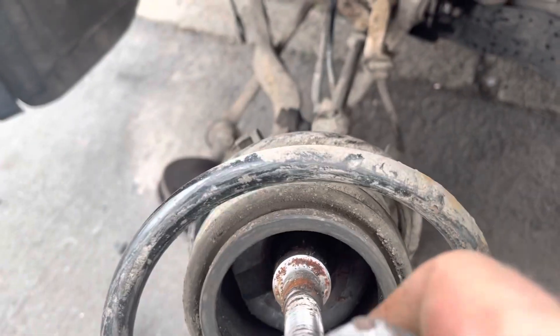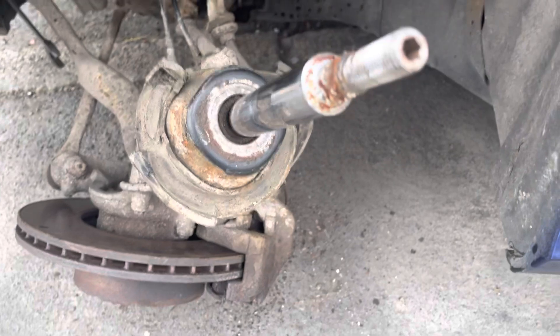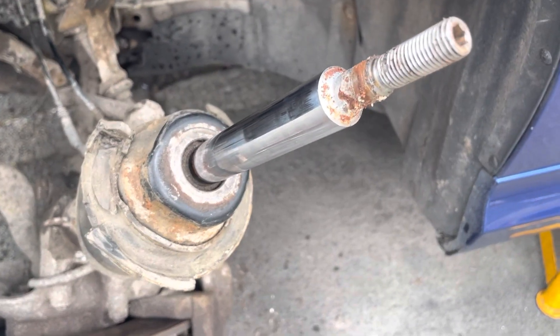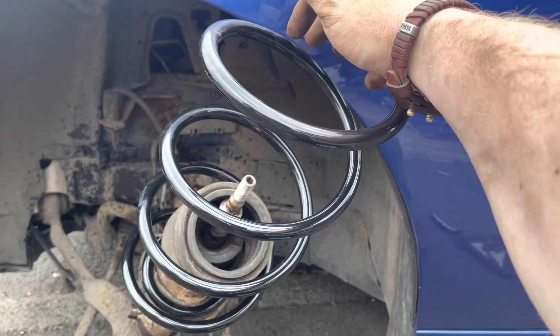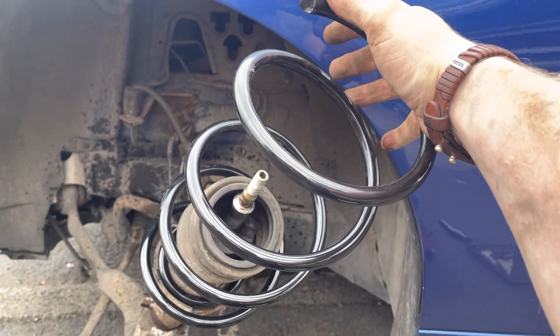Being careful not to damage the paintwork of the car in the process. There's the damper with all the spring assembly stripped off it. This shows the free length that the spring should be — and this is the new spring.